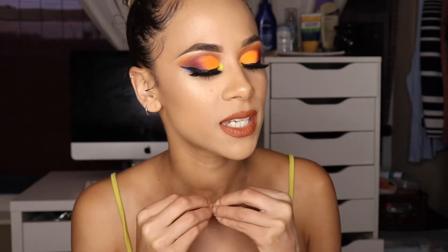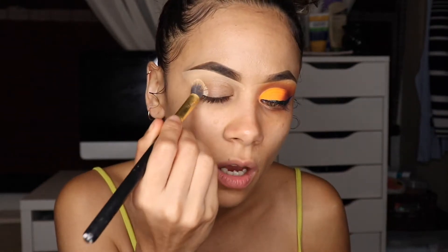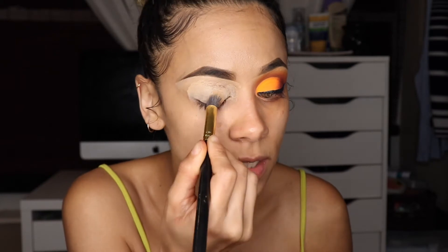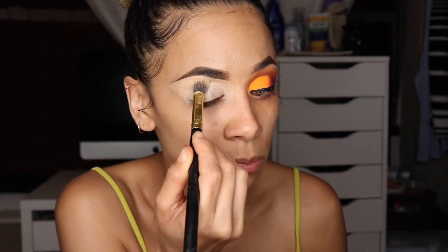Hey guys, welcome back! Today I'll be showing you this look that I'm doing. The first thing I did is conceal my lids — I'm using my Maybelline Instant Age Rewind concealer, adding this on my lids to block out the darkness so that my eyeshadows are extremely bright on it.